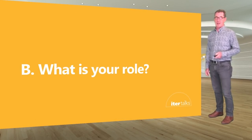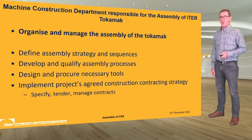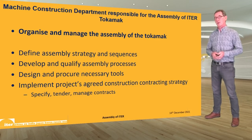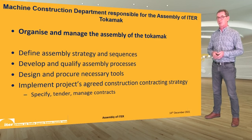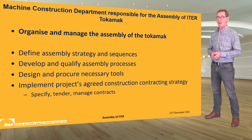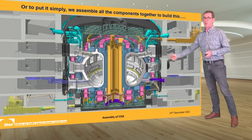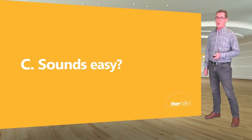What is our role in the assembly of ITER? The machine construction department is responsible for organizing and managing the overall assembly of the tokamak machine. That means defining the assembly strategy, all assembly sequences and schedule, developing and qualifying assembly processes, designing and procuring the necessary tools — some very large and complex purpose-built tools — and implementing the project's construction contracting strategy: specifying, tendering, and managing the major assembly contracts. Or to put it more simply, we assemble all of these components to build this. Sounds easy? Well, not really.